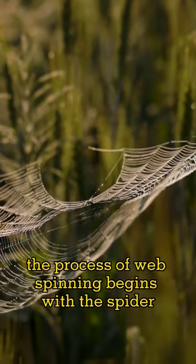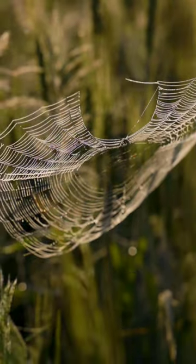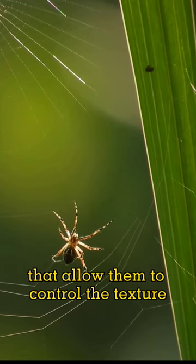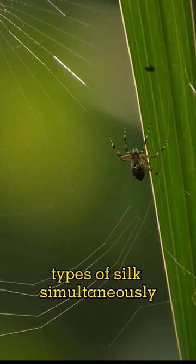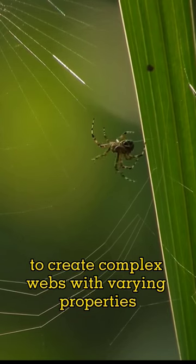The process of web spinning begins with the spider extruding a liquid protein from its abdomen called silk. Spiders have specialized organs called spinnerets located at the end of their abdomen that allow them to control the texture and strength of their silk. These spinnerets are capable of spinning multiple types of silk simultaneously, allowing the spider to create complex webs with varying properties.